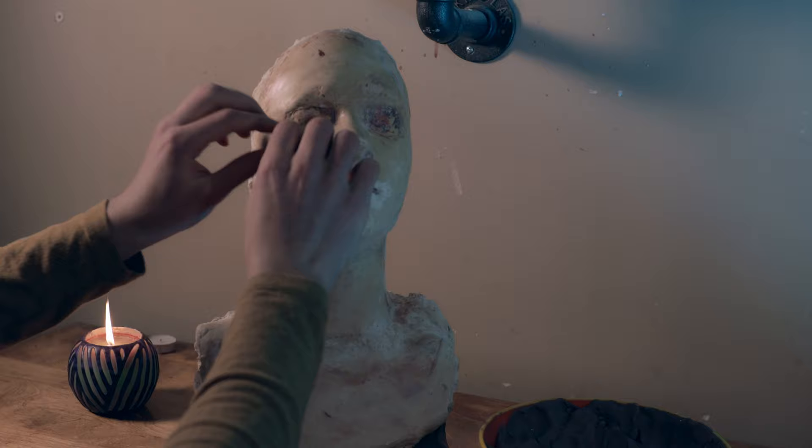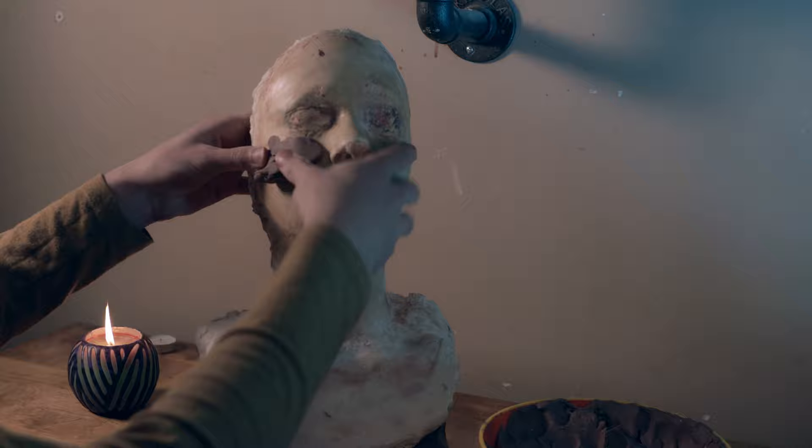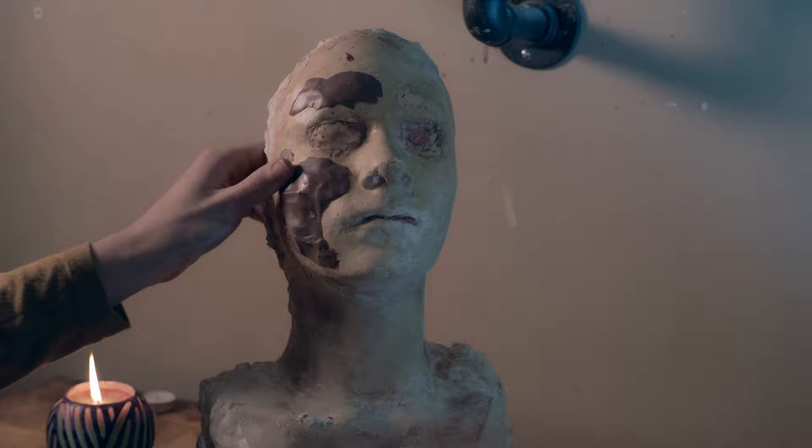Like usual, I'm using this life cast I did of myself a couple years back. I really recommend using a life cast of your actor, but this is all I have. I'm using soft monster clay that I heated in the microwave to start blocking out the shape. I want it to be pretty big, so I'm doing both the cheek and the forehead.